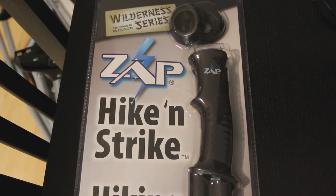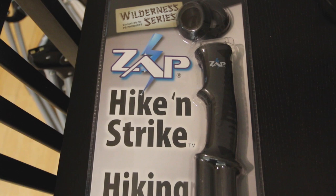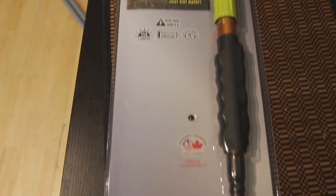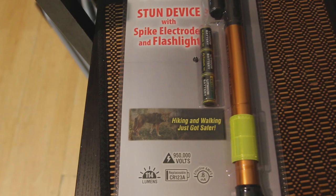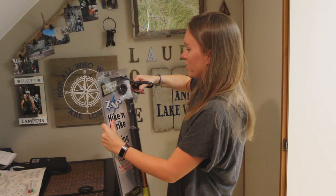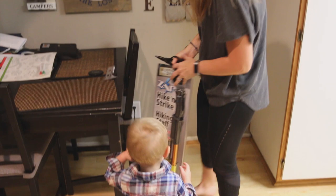Check this out — we're gonna open it up and test it out. This is the ZAP Hike and Strike stick for hiking. It has a stun gun on it and a flashlight, so when you're out hiking the trails alone or with the baby and you're scared of animals, or maybe somebody coming after you, you have this to protect you. Let's check it out.